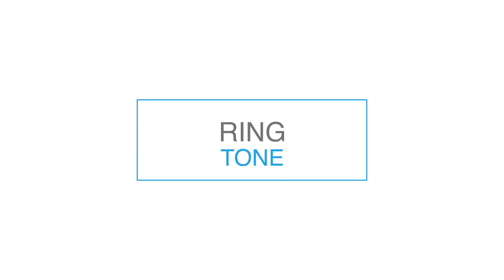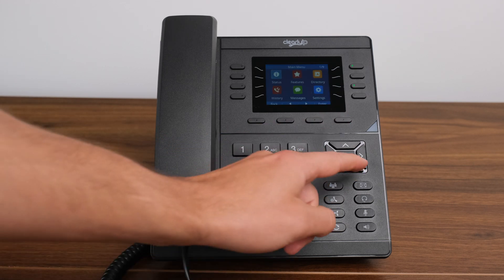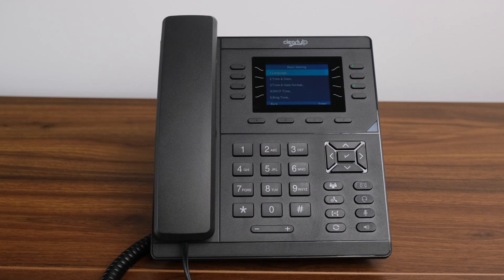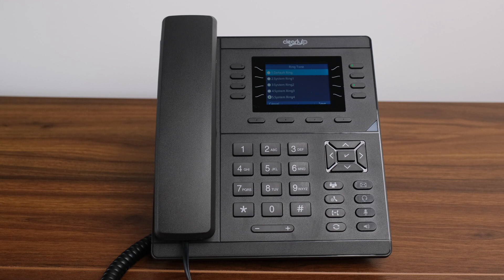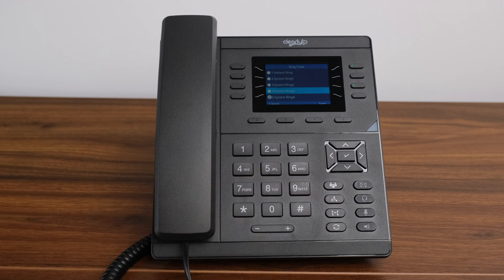Ringtone. How to change your ringtone. We offer nine ringtone selections. If a user wants to customize their phone's ringtone, press the menu soft key, then go to settings, then basic settings, then ringtone, and choose a ringtone from the list. Use the navigation buttons to listen to the options, then select the one you want by hitting the save soft key when on your selection. If your phone is set up for automatic provisioning, your phone may reset overnight when updating, resetting your phone to the default ringtone. If this is the case, you'll need to speak with your system administrator to make the change to your provisioning template.